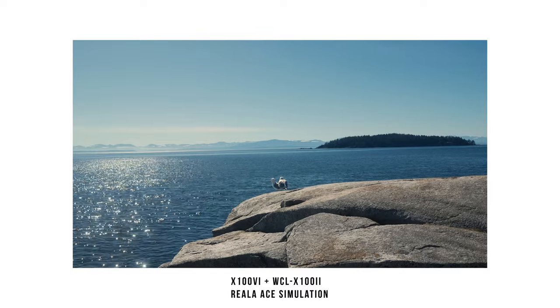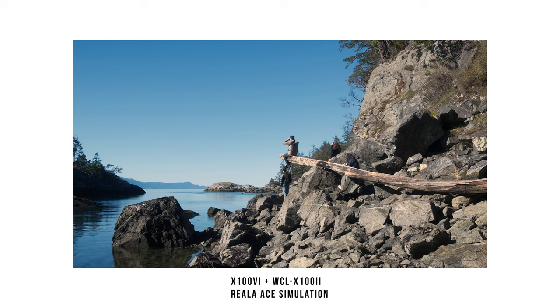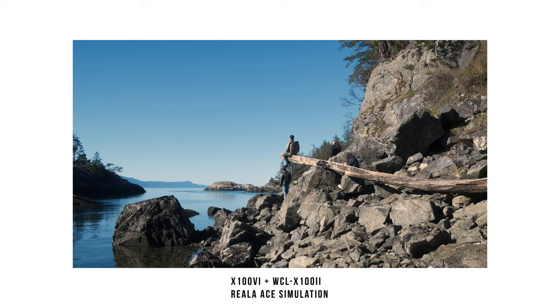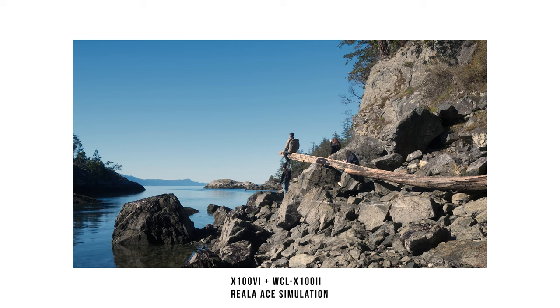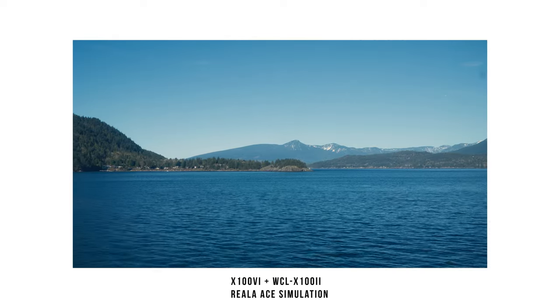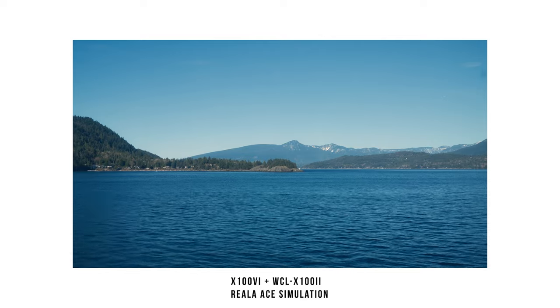If you're looking for accessories or just want to try something new, I would definitely recommend trying the wide converter lens. If you want that extra five or six millimeters of focal length, that extra wideness — if you don't have room to move around — then yeah, I definitely recommend it.